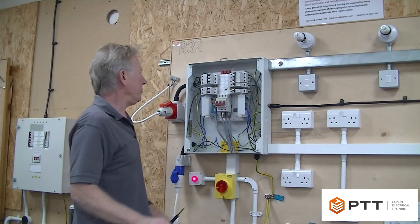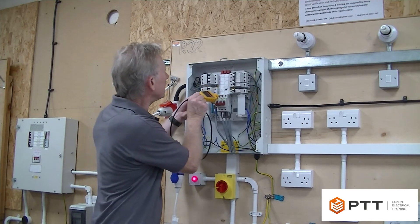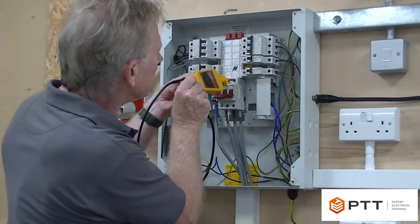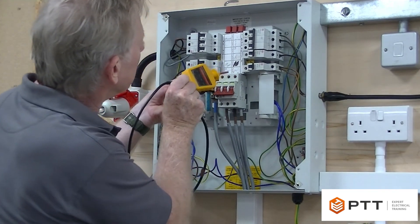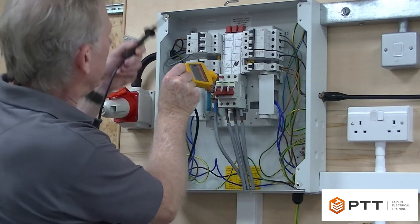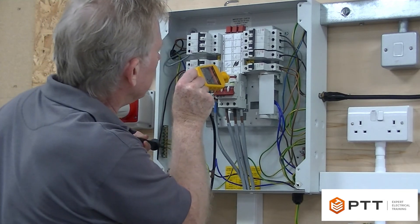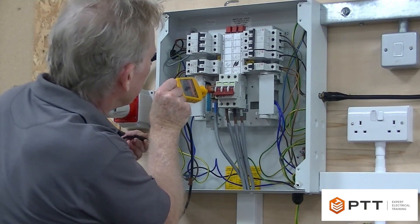So there are ten tests. I'm going to start off at the top of the isolator and test between the lives. I can then drop down onto the neutral bar and come back across the top of the isolator. I'm then going to drop down onto the earth bar and then work my way across the top of the isolator. That's nine tests. The final one, the tenth, is between earth and neutral.